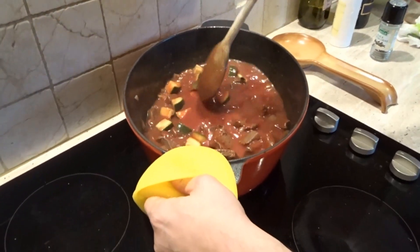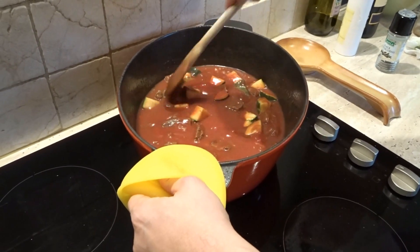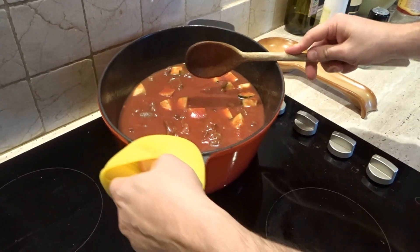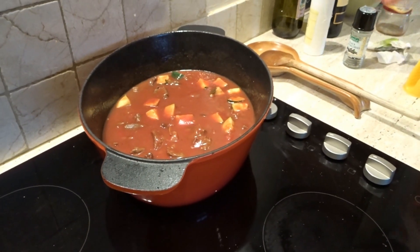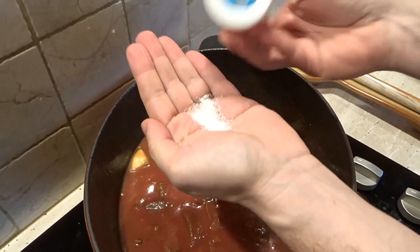That's it all in. Well done. We'll cook it for at least an hour. We're going to turn it down and cover it. Adding a bit more salt because we added a lot of liquid.